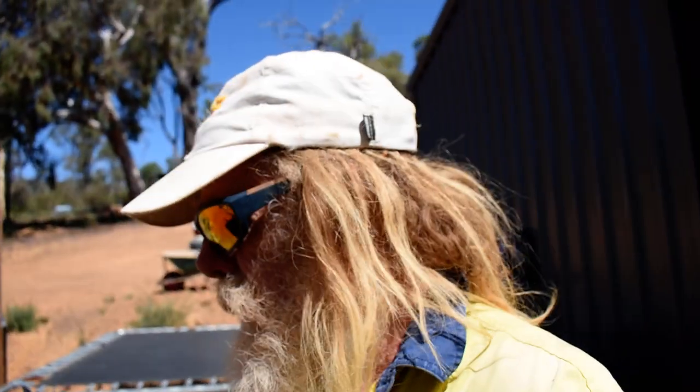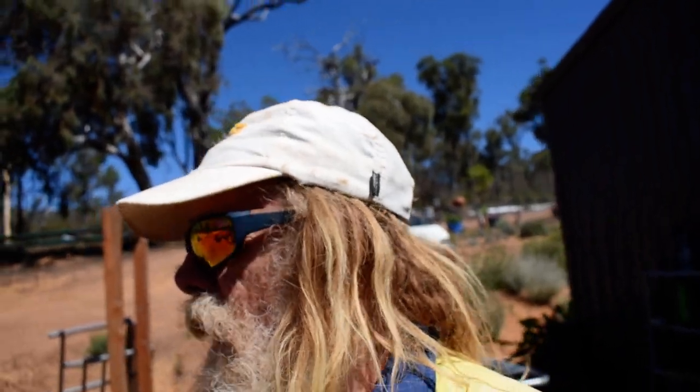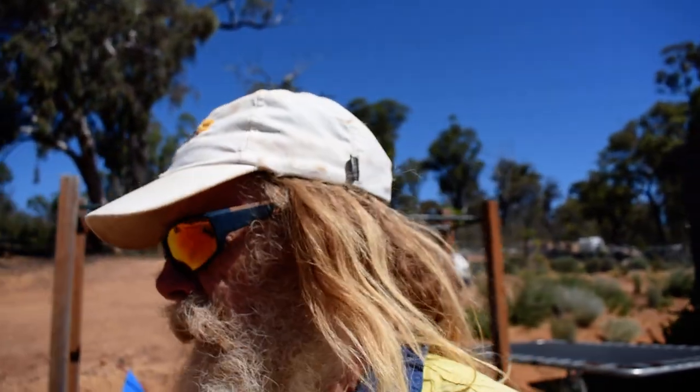Millsy, off the grid, down under, southwest Western Australia. Did a bit of rammed earth today and the new system I have to say is far superior.